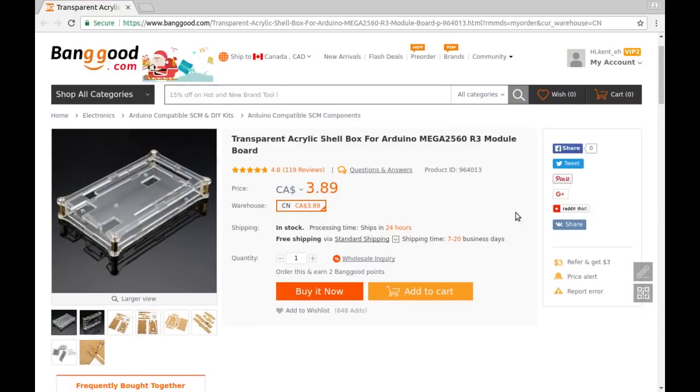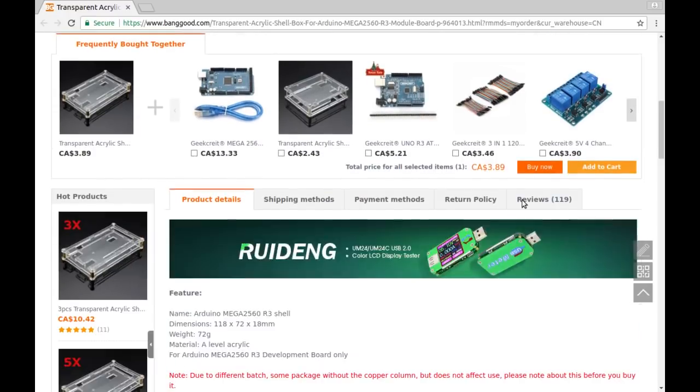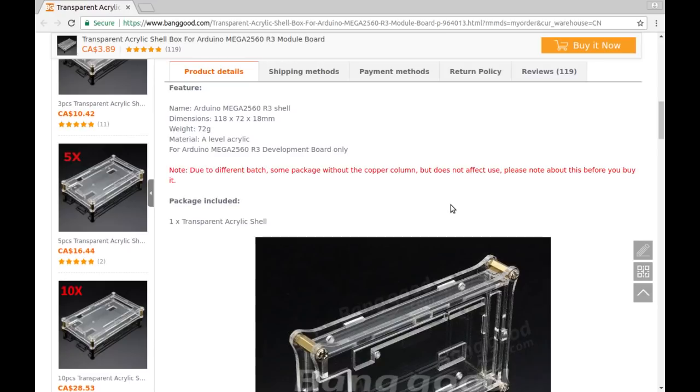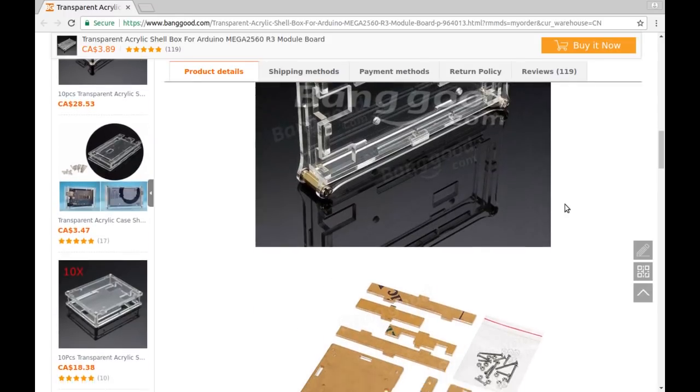From Banggood — transparent acrylic shell box for Arduino Mega 2560 R3 module board, three dollars and 89 cents. Material: A-level acrylic, for the Mega 2560 R3 development board only. Due to different batches, some packages come with copper standoffs but some don't — mine just has screws and nuts, but that's okay, it doesn't affect use.